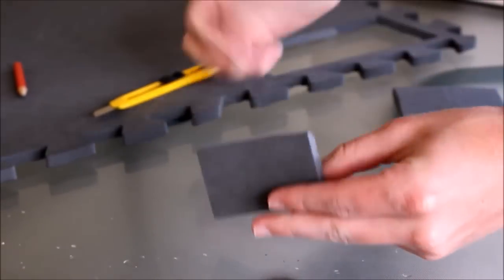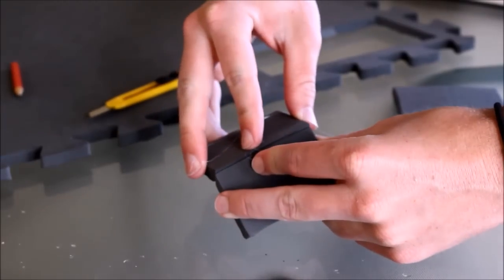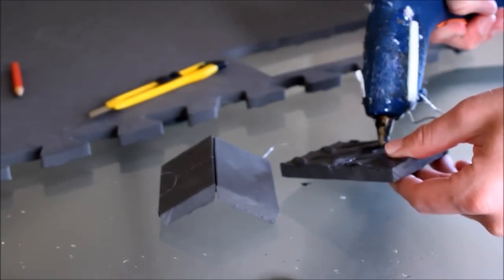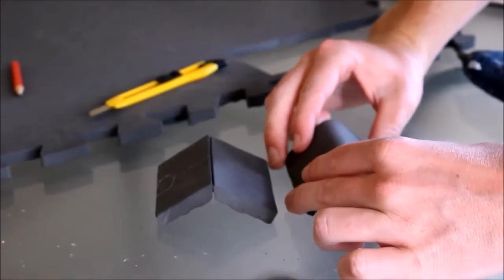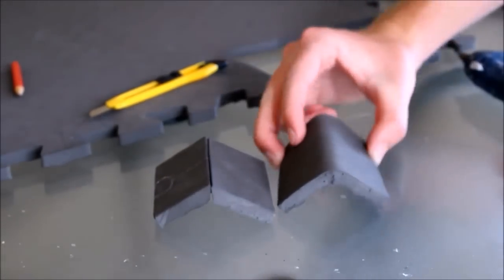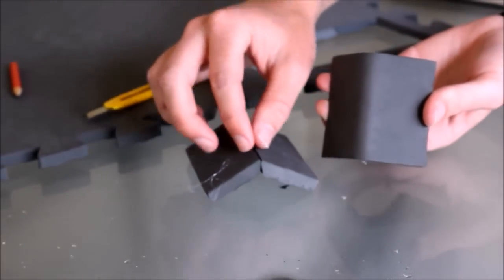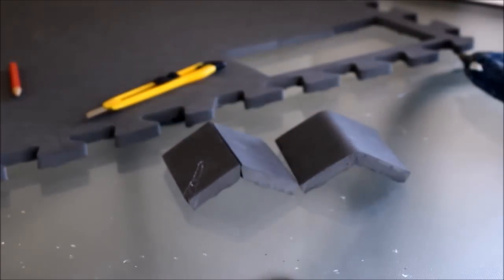With all the EVA foam, you can just use standard hot glue to assemble the pieces together. Hot glue will usually solidify and keep it pretty well secure for the duration of its life — unless you want to pull it apart for some odd reason, in which case it will not hold.